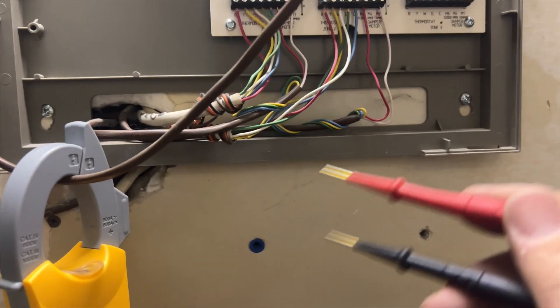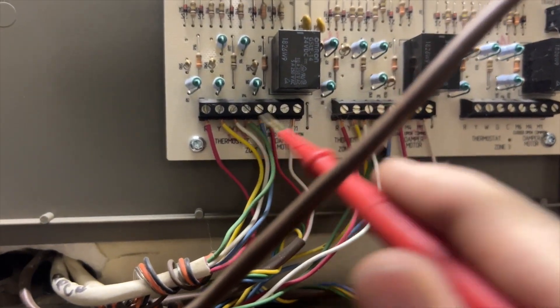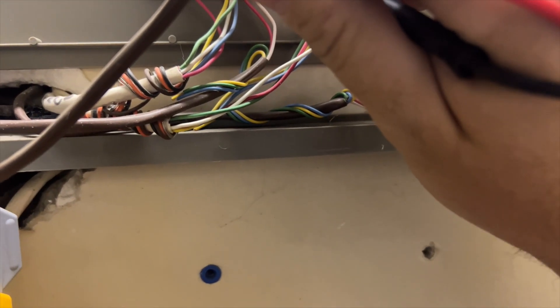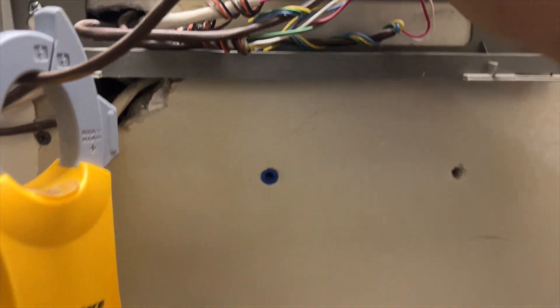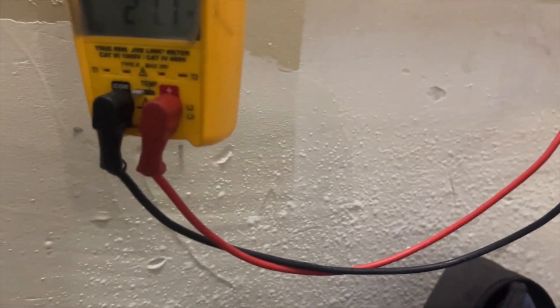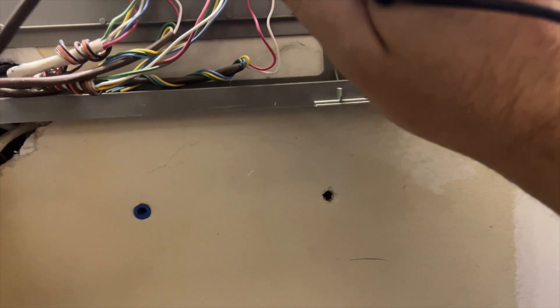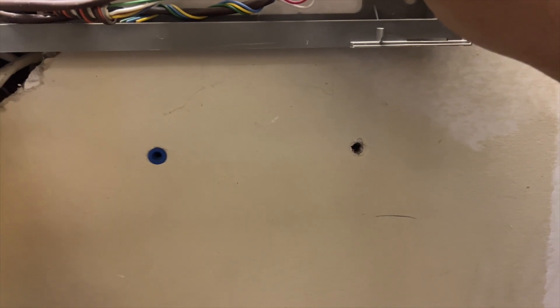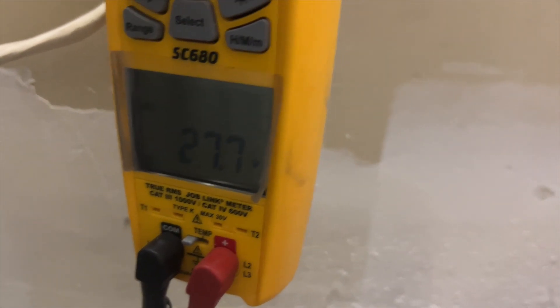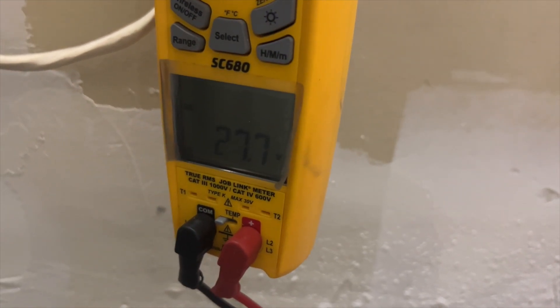First things first, we want to make sure we're receiving the call from both thermostats. This is zone 1 and this is zone 2. We check 24 volts between R and C — we have it. Checking Y to C — yes, we're getting a call for cooling. Checking G to C — call for fan confirmed. We do the same for zone 2: R to C good, Y to C good, G to C good. We are receiving a call from both zones.